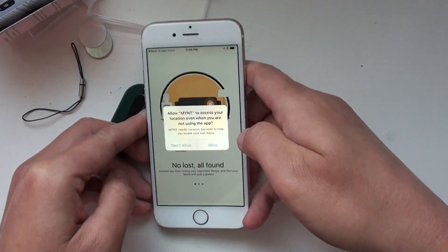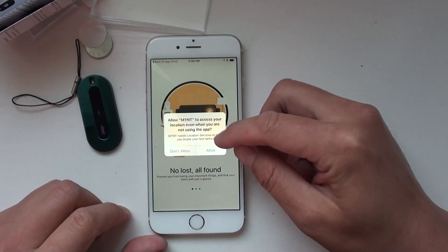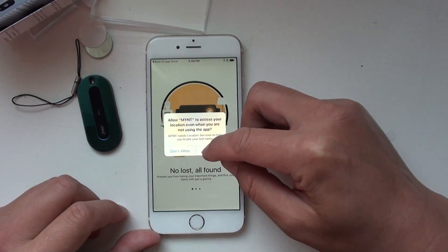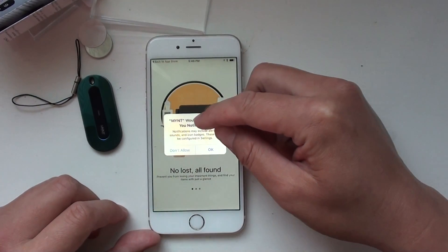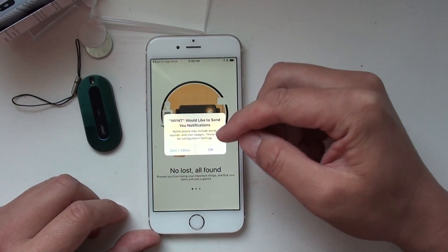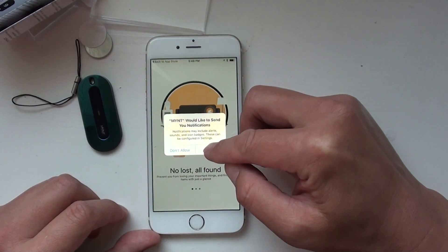It will ask you to allow Mint to access your location — we need to allow that. Then it asks if Mint can send you notifications. When you forget your stuff, it will give you an alarm and also send you a notification, so allow that too.